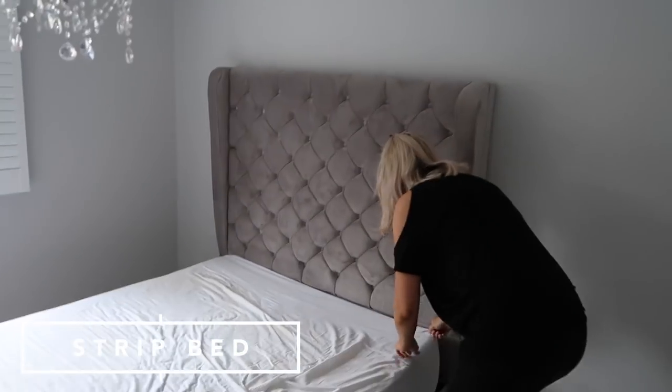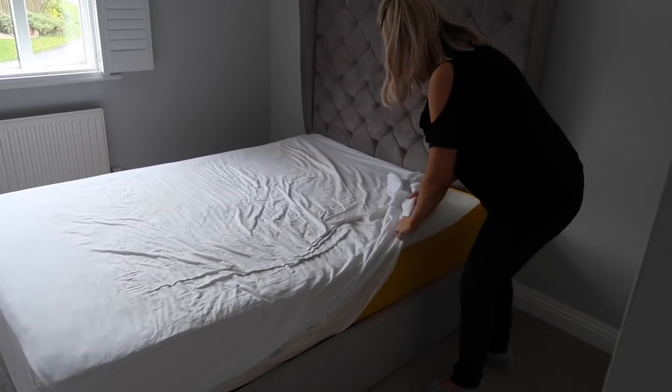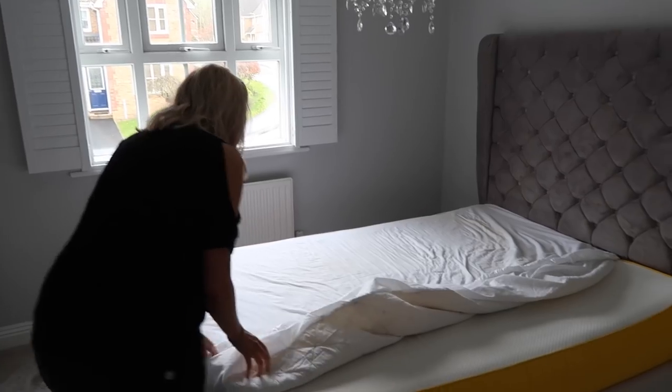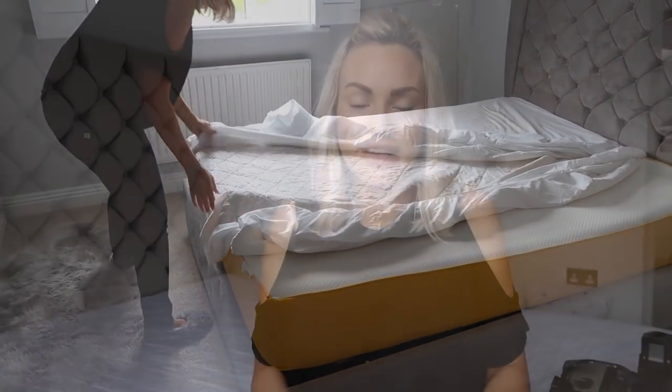Okay so the first thing I do, which seems pretty obvious, is to strip the bed. So I strip the bed of all of the sheets, bed linen, everything like that and I pop those in the wash and get another load out, a nice fresh set ready to remake the bed after once I've finished doing the mattress. So I do that first and then I move on to hoovering.